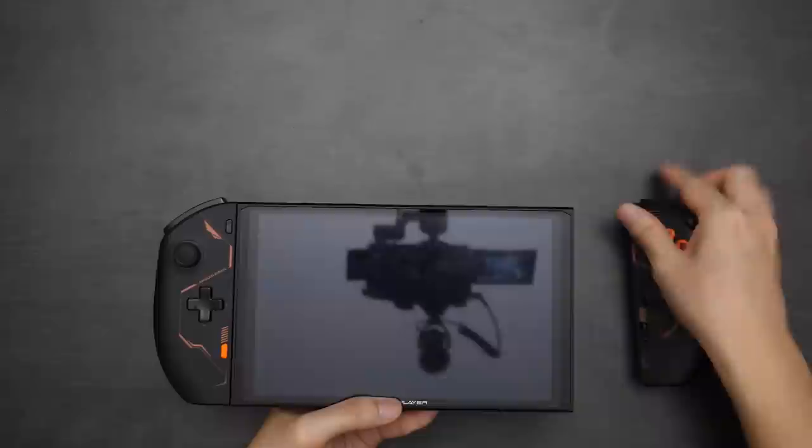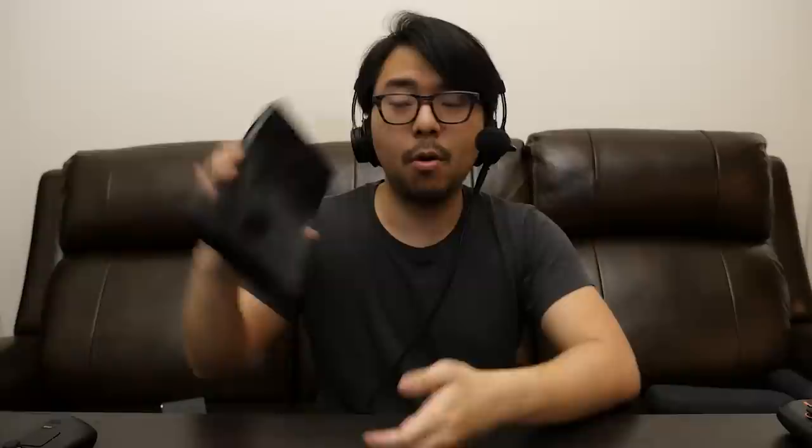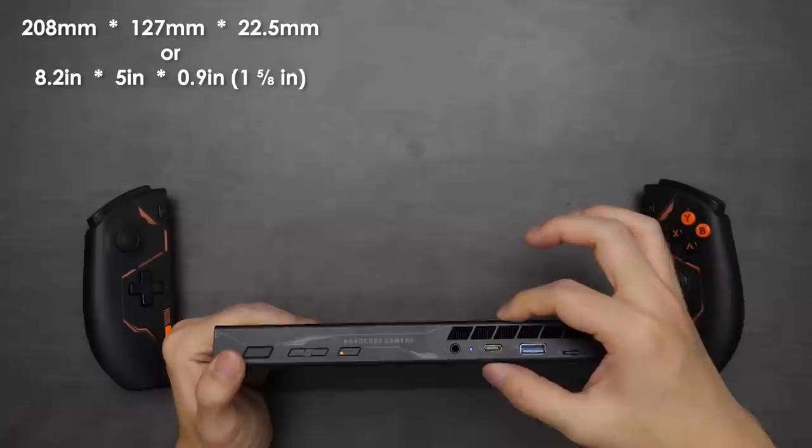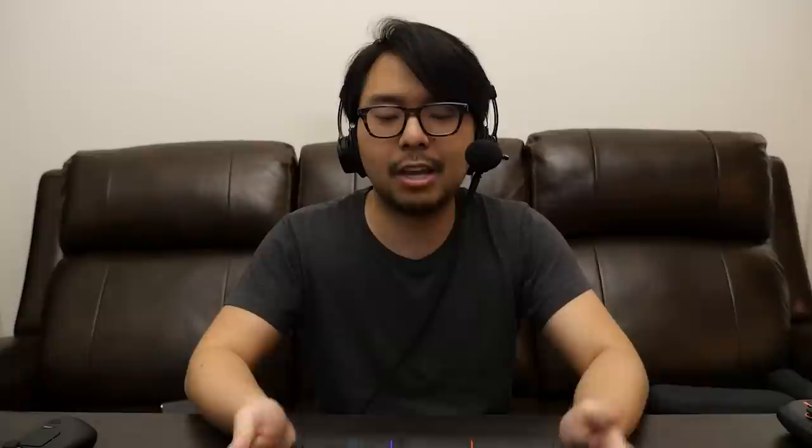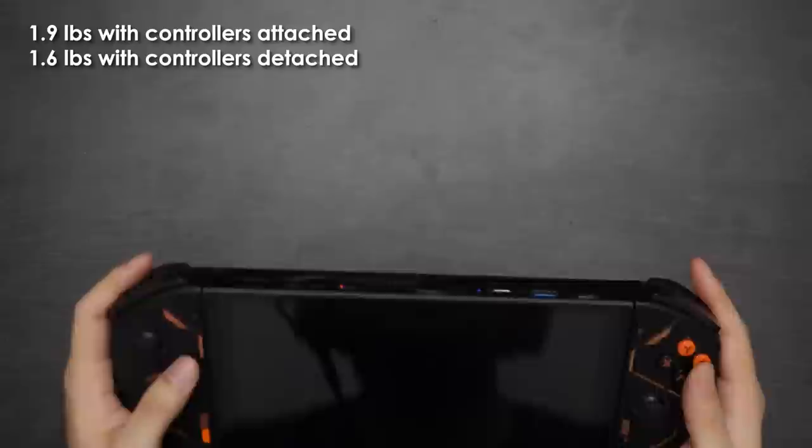In terms of exact dimensions, there are two ways to measure because this device has detachable controllers, much like the Nintendo Switch. The tablet itself measures 8.2 inches across, 5 inches in height, and 0.9 inches in thickness. With the controllers attached, it becomes 12.2 inches across, and at the thickest point of the controllers I measured roughly 1.5 inches — a worthy compromise given the grips are really substantial and allow you to hold the device well. This is a hefty device at 1.9 pounds with controllers and 1.6 pounds without.